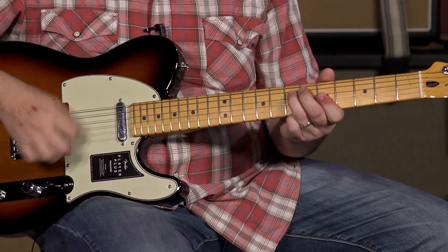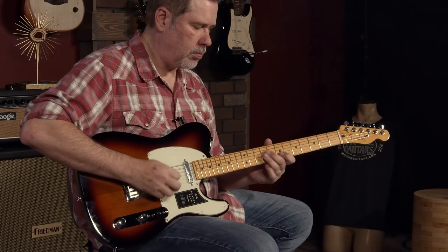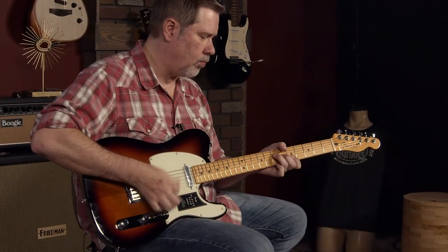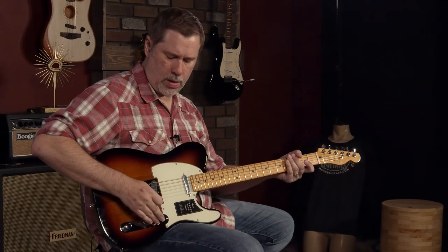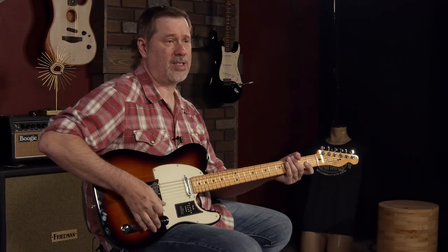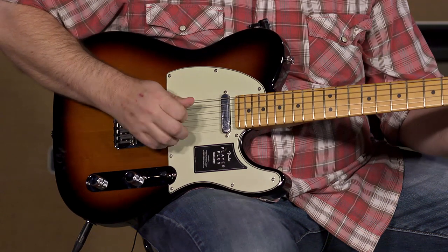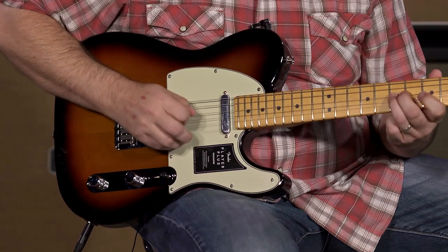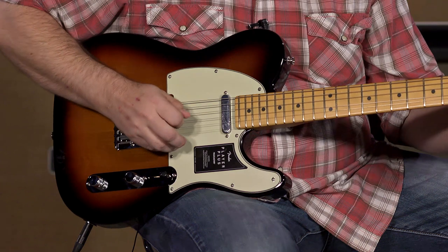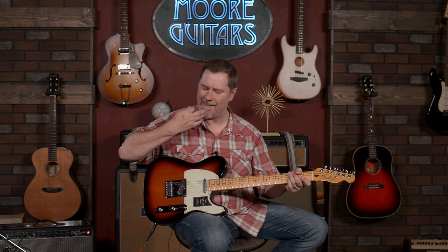We'll come up to the middle position. And then to the neck pickup — I just got done saying how much I like it, so I hope you like it too. Sounds lovely.